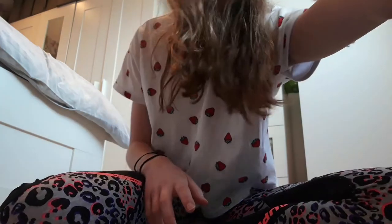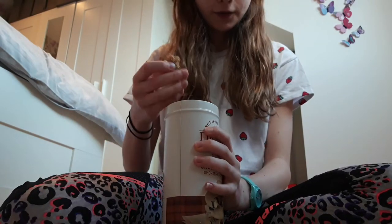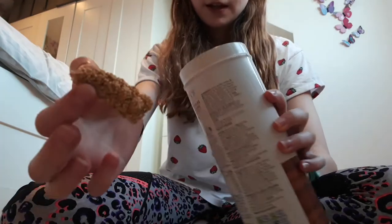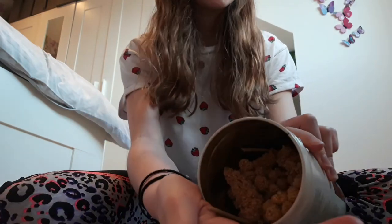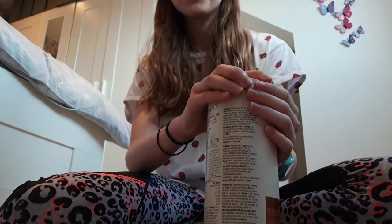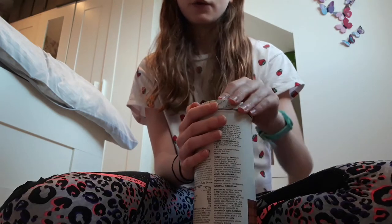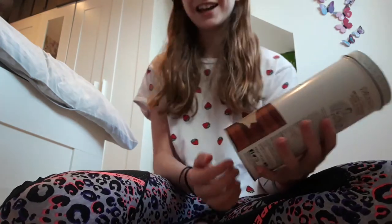The next thing I have is millet. I get these from Pets at Home — they're super cheap and come in a big long sprig, but I just chop them up into little pieces to feed my dwarf hamster. Something I learned recently is that millet is actually quite fatty and can make your hamster gain weight, so just be careful when feeding these.